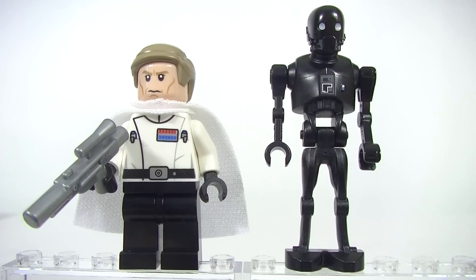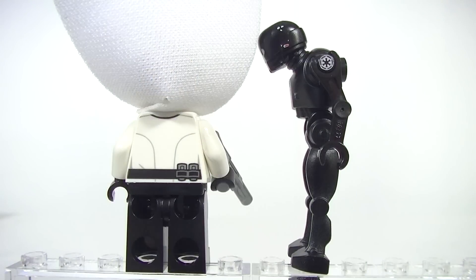And on to Director Krennic and K2SO. Krennic looks very regal in his white — that is a new soft cape in white. Some very nice torso printing, a little bit lacking on the leg printing. K2SO has some nice printing as well, very fine details. There's printing on the chest, and of course printed eyes. We do get a little bit of side printing on the head and also some shoulder printing. With Krennic you can see the rear torso print — nothing outstanding.